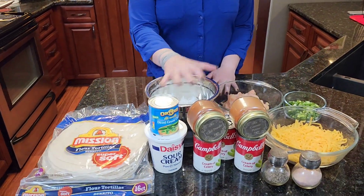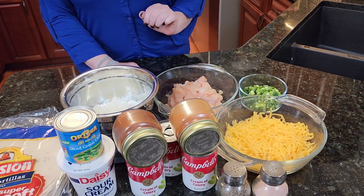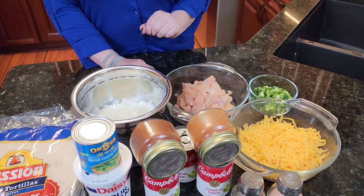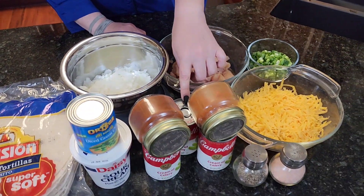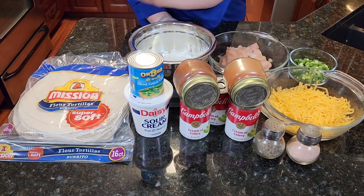The ingredients you need to gather: some flour tortillas, white onions, green onions, a block of cheddar cheese shredded, two breasts of chicken diced, cream of celery soup, cayenne pepper, chili powder, green chilies, and your sour cream.